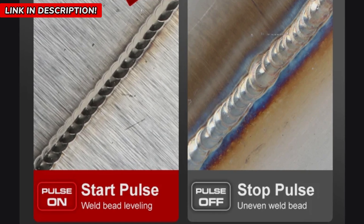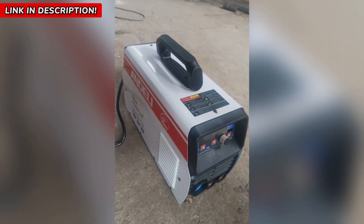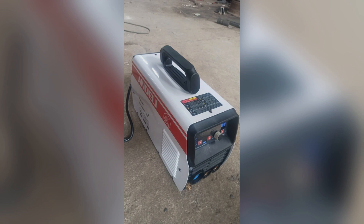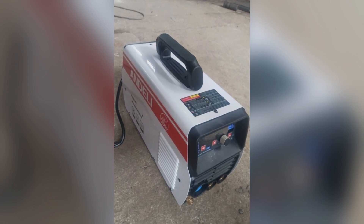Hit that link and take your welding skills to the next level. And before you go, make sure to like this video, drop a comment, and subscribe for more game-changing tools like this. Let me know what project you'd use this welder for.